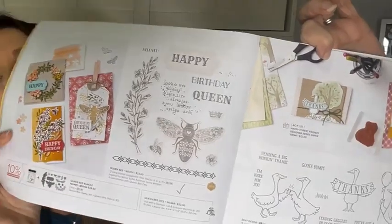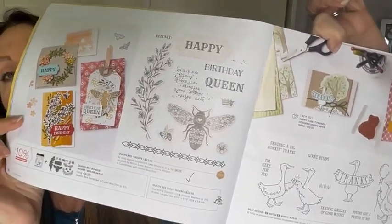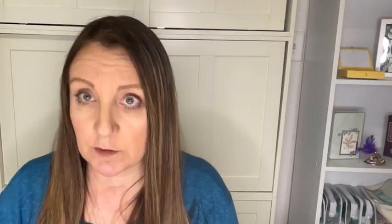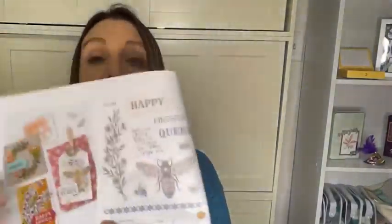It's a bundle — it's got dies to go with it. If you want the bundle, write down item number 160485, and it's $49.50 — that's 10% off. Add a package of dimensionals and you've got your $50, and then you can get a free item from Celebration. These are all while supplies last.